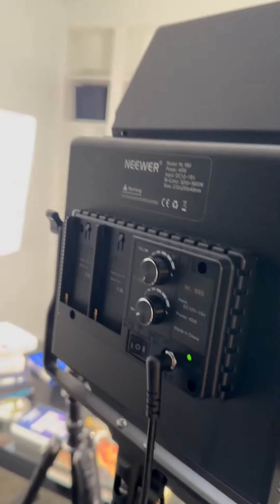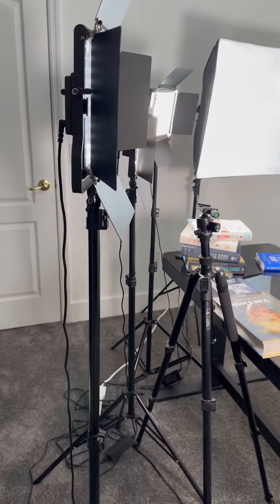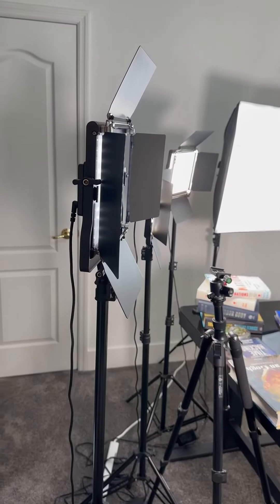Overall, these are great lights. They'll last you forever because they're LED. It's made well — it's all a metal frame on the tripod. So I couldn't recommend these enough.